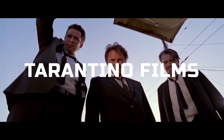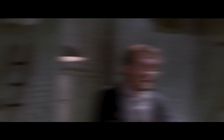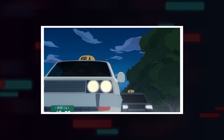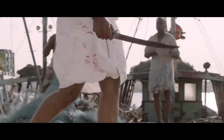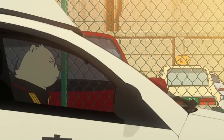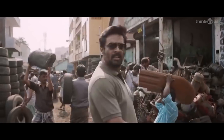People compare Odd Taxi a lot with the western thriller genre, especially with Tarantino films. I'm not super qualified to speak on Tarantino films, but from what I've seen, yes, there are some similarities. But if I had to pick one piece of work closest in terms of storytelling to Odd Taxi, I would recommend a South Indian film called Vikram Vedha — man, this movie is class. The plot moves while leaving hints and foreshadowing all over the place, which tie up very beautifully in the end.